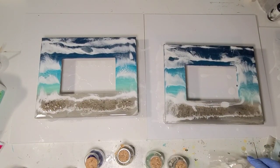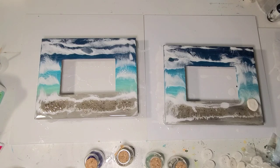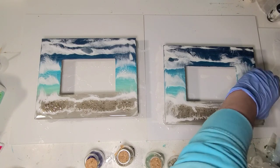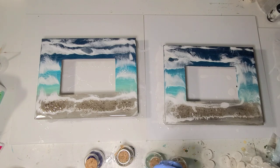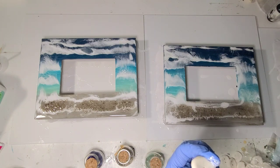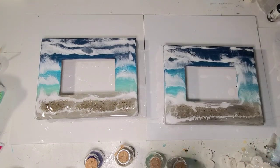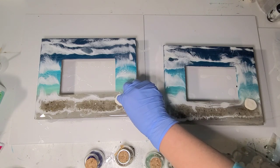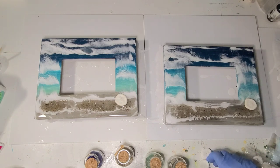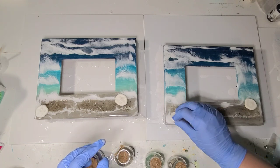I'm all blown out and ready to embellish them. I have some little sand dollar shells. I'm going to run a little bit more clear resin just to give these a little bit more grip since I did push quite a bit off. I'm going to give each frame a sand dollar or two — I'll use the bigger ones for this and keep the smaller ones for coasters.